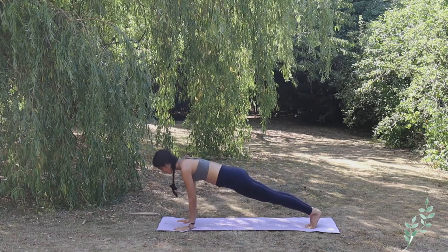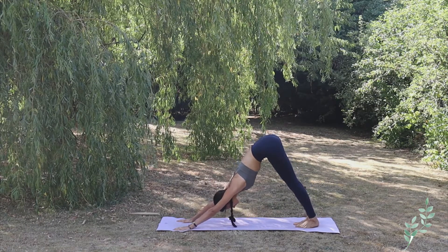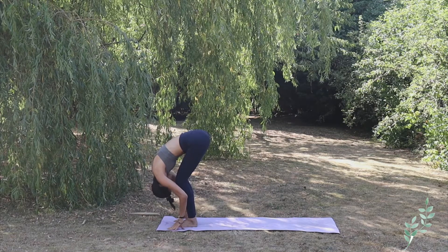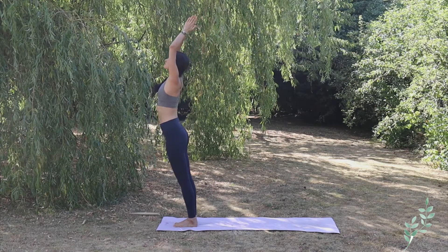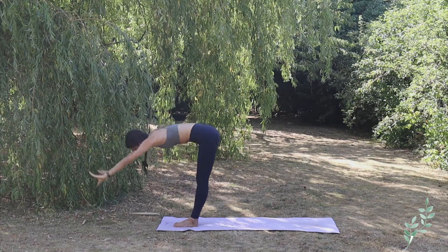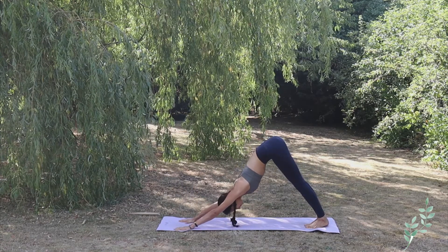Inhaling move to high plank, exhale Chaturanga Dandasana, inhale upper facing dog, and exhale downward facing dog — lengthen the back, lengthen your legs. Inhale left foot front, look up, exhale right foot front, complete forward bend. Inhale bring both arms up, exhale hands to heart center. Let's repeat a few more times — inhale Hastautanasana, exhale Hastapadasana, inhale right foot back Ashwa Sanchalanasana, exhale left foot back Adho Mukha Svanasana.